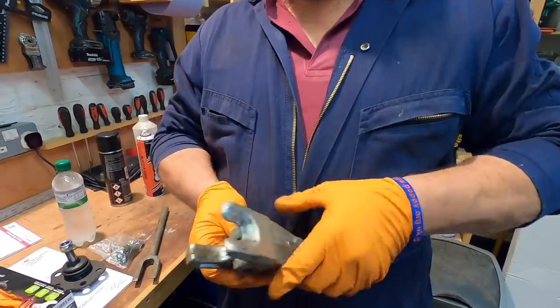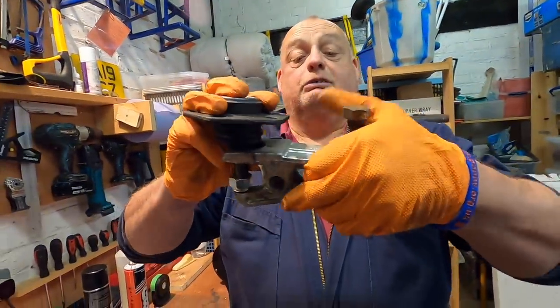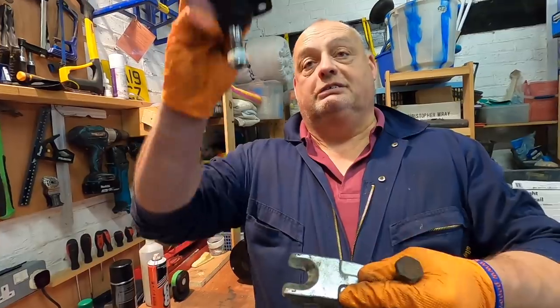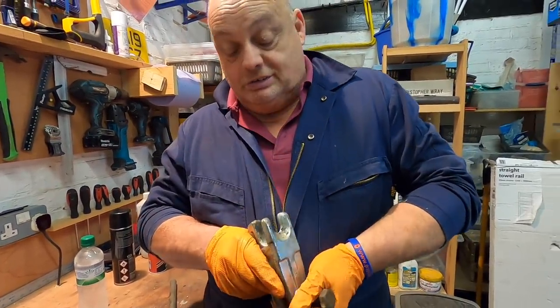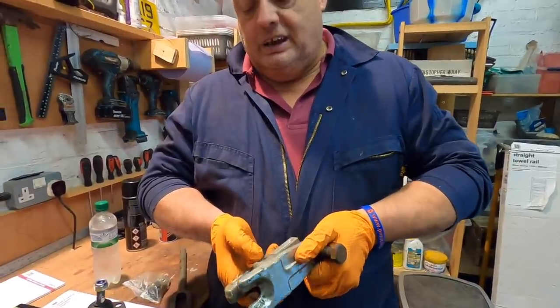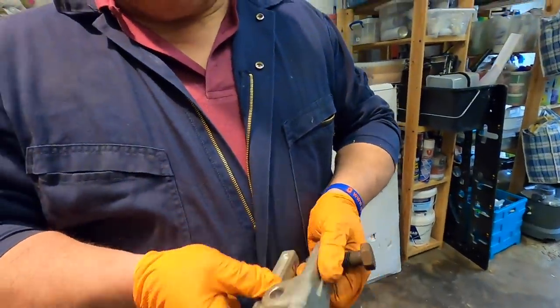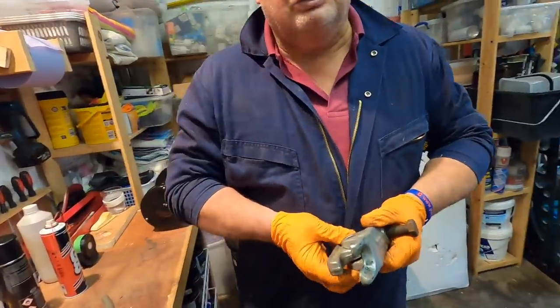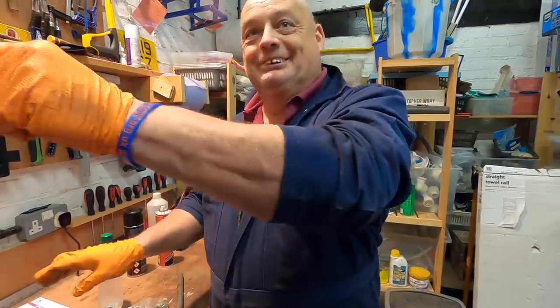This is a ball joint separator — you tighten that bolt down and it pushes the joint out. I've had an experience with a cheap one before — it shattered and a bit pinged out past my face and dug into the toolbox behind me. When you have an experience like that, you really take notice.